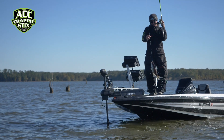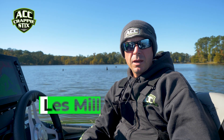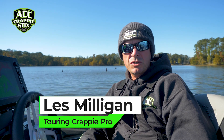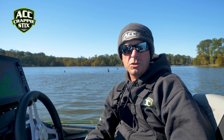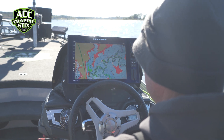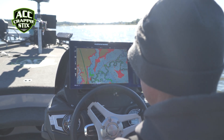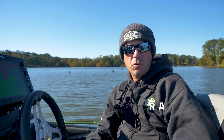Hi, I'm Les Milligan, ACC Crappie 6 Pro Staff, Touring Crappie Pro. Today I'm going to share a little bit of information on how I set up my Humminbird unit for mapping. When I go to a brand new body of water, there's a few things that I like to do to my map — not only to keep me safe, but to also be able to eliminate water and break down some of these key areas that I'm trying to focus on.